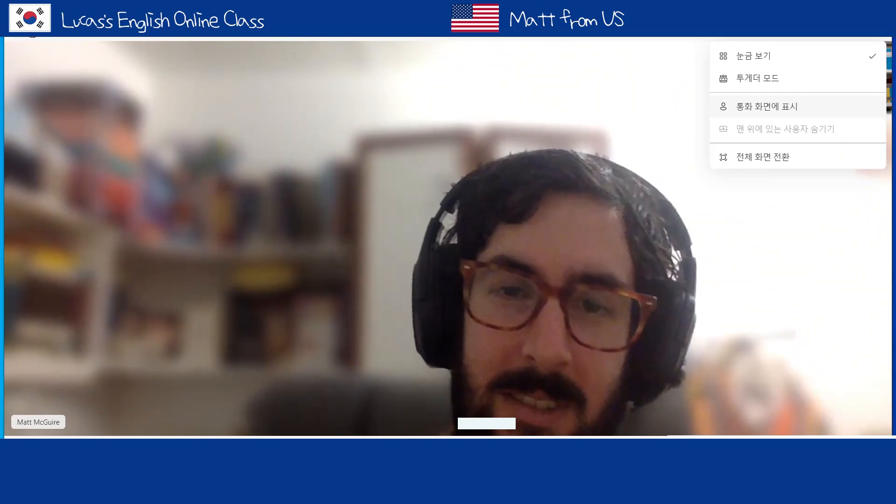Hey! Hi. How you doing? Super good. Great. What do you got there?